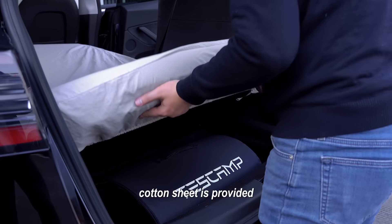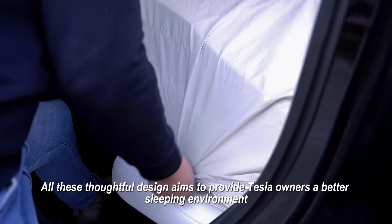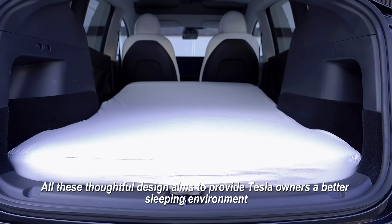Plus, a carton sheet is provided. All this thoughtful design aims to provide Tesla owners a better sleeping environment.